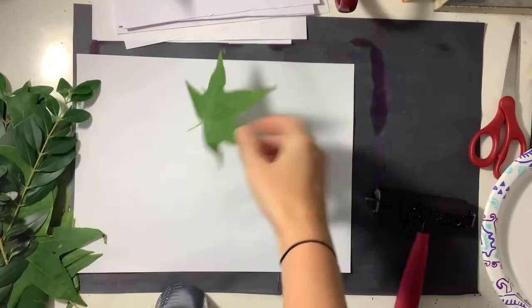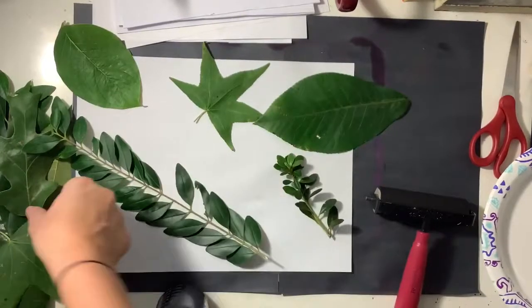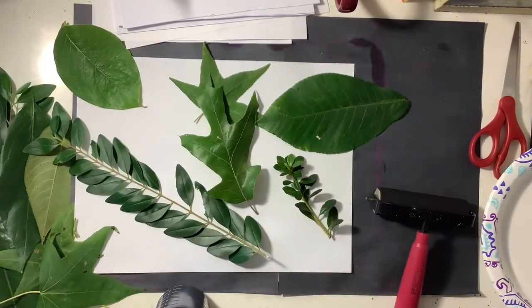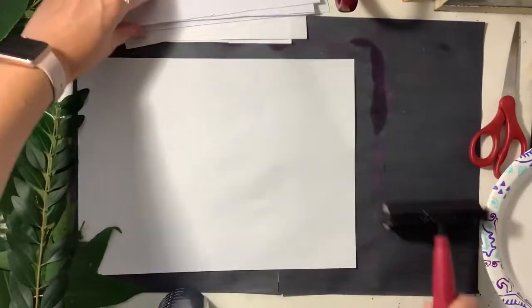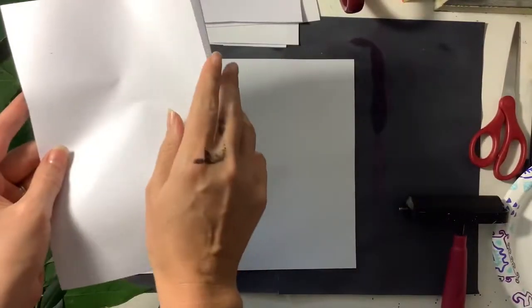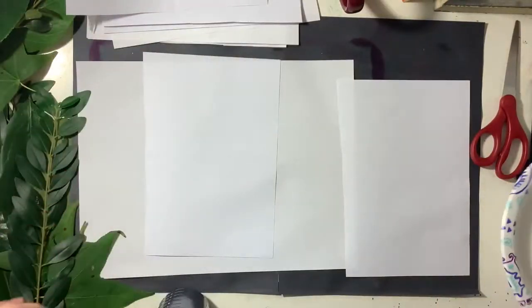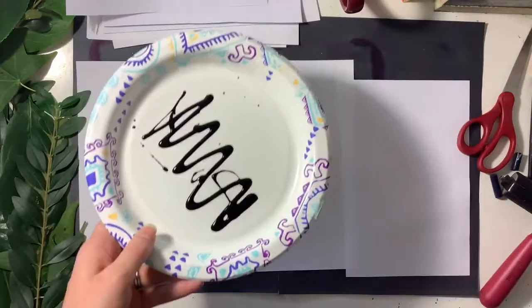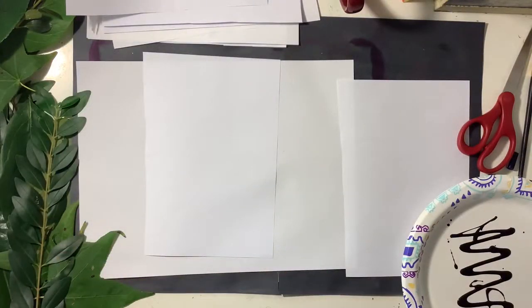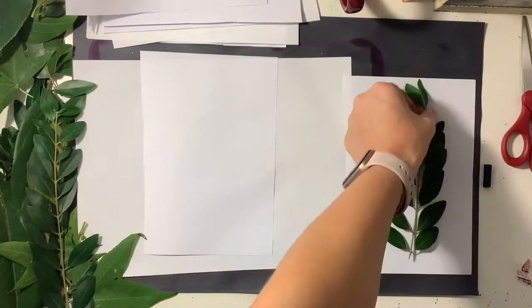In this video you're gonna learn how to create a leaf print. First you're gonna need to gather some leaves — gather a variety of different shapes and sizes that will create an interesting composition. You're also gonna need some half sheets of white paper to make sure you don't get paint everywhere. I used black tempera paint, but you can also use black acrylic paint.